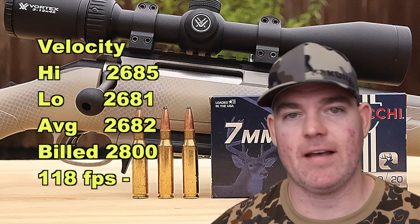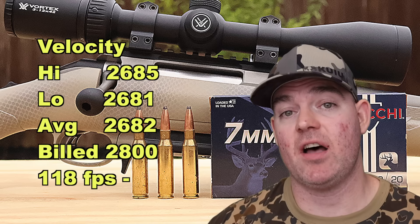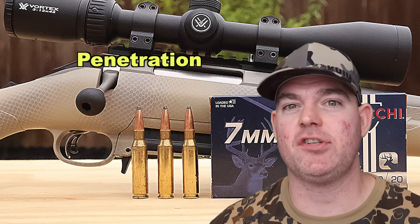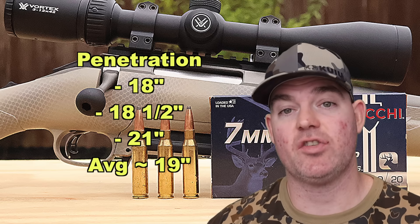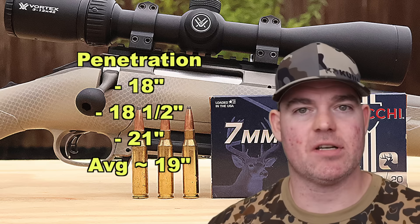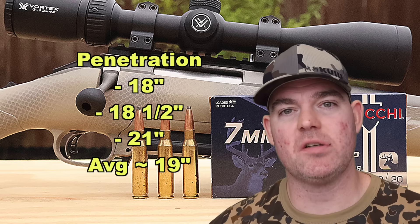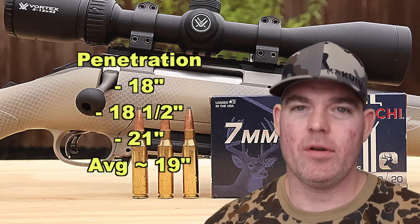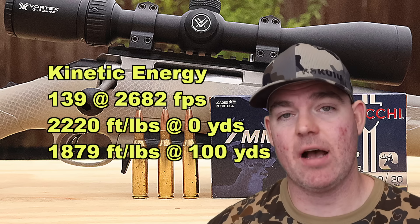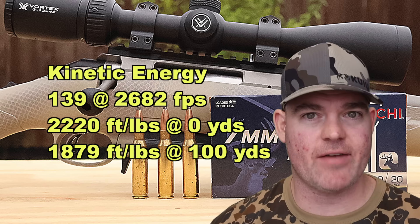If you're shooting this out of a 24-inch barreled rifle, you could very easily make up most or all of that 118 fps difference. Our estimated impact velocity at 100 yards would be about 2,467 feet per second. Penetration-wise, there's always a trade-off — massive expansion means decreased penetration. We got 18 inches, 18.5 inches, and 21 inches, for an average of about 19 inches. This is on the shallower side of the 7mm-08 loads I've tested, but we got absolutely massive expansion. Even so, it's getting close to that 20-inch mark I like to see for whitetail deer and medium game. Kinetic energy: with a 139-grain bullet averaging 2,682 fps, we're looking at 2,220 foot-pounds at the muzzle and about 1,879 foot-pounds at 100 yards.